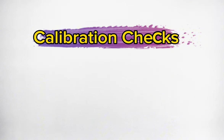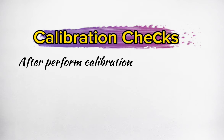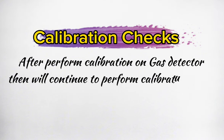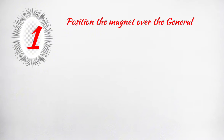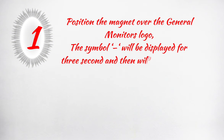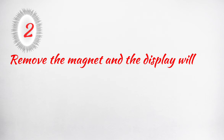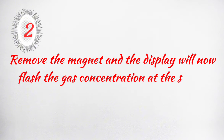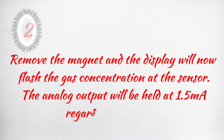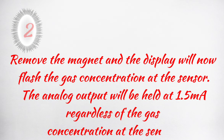Calibration checks: after performing calibration on the gas detector, continue to perform a calibration check. Position the magnet over the General Monitor's logo. The symbol will be displayed for 3 seconds and then will begin to flash. Remove the magnet, and the display will now flash the gas concentration at the sensor. The analog output will be held at 1.5 milliamperes, regardless of the gas concentration at the sensor.